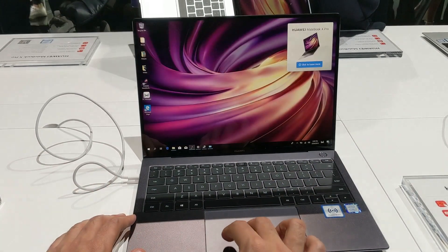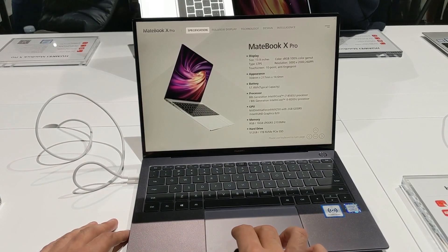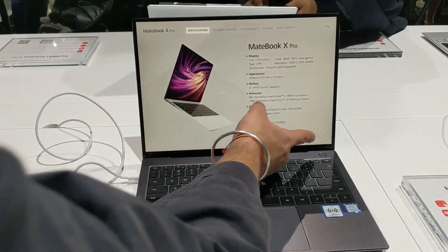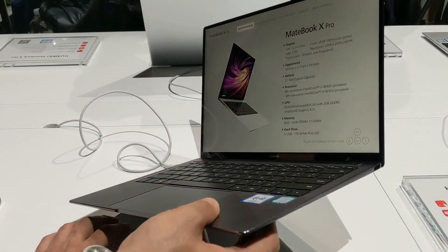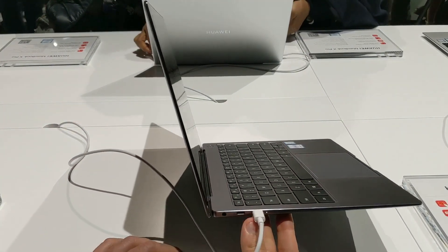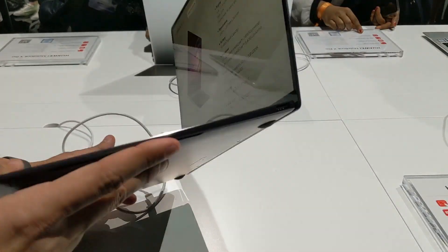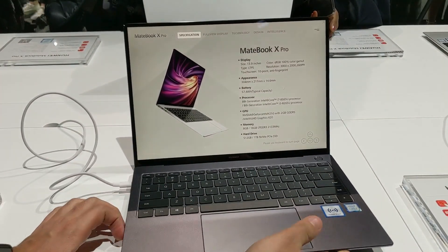Looking at the specifications: it's 3000x2000 pixels and supports 10-point multi-touch, so zoom in, zoom out and all those gestures will be possible. It features a 57.4Wh battery and has a USB Type-C charger. Interestingly, it only has two USB Type-C ports, a 3.5mm audio jack, and just a single USB Type-A port.